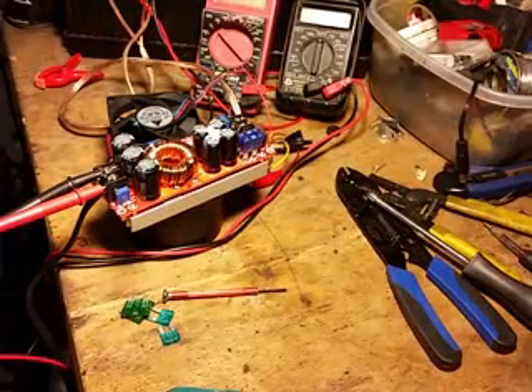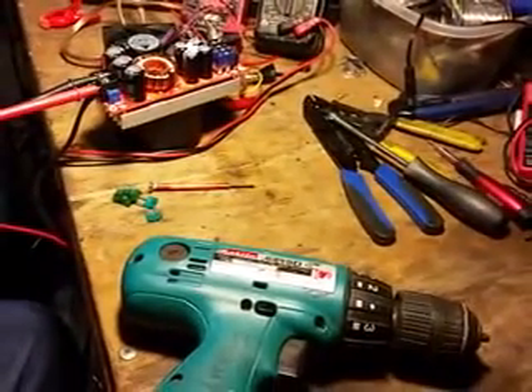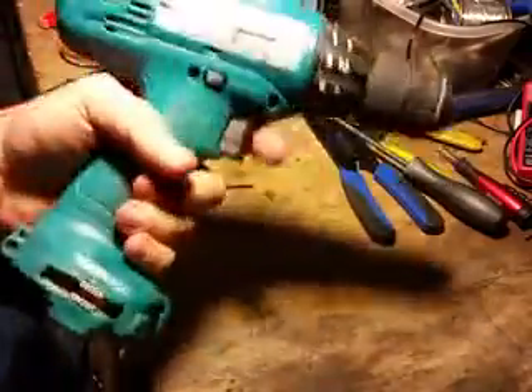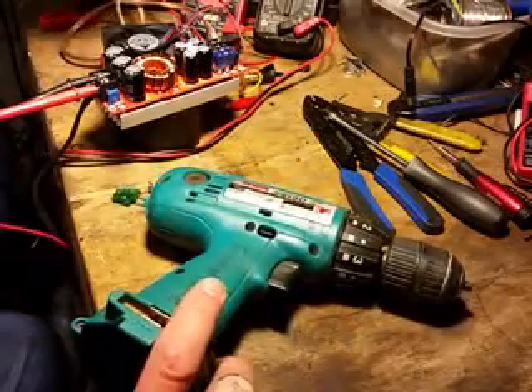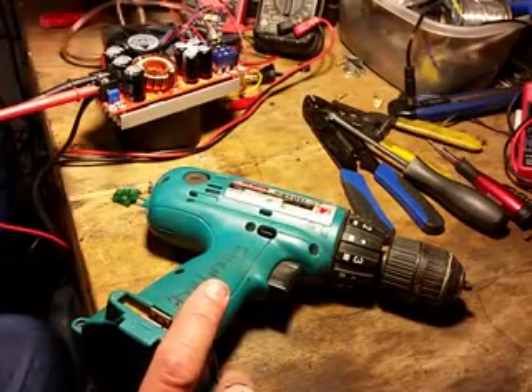Real quick, something else I need to mention. In the course of playing with this circular saw and trying to cut some things with it, I actually blew the fuses. But it wasn't the saw that did it — what happened more often was this Makita drill, which is only an 18-volt drill. I think it uses inductive braking, because whenever I released the trigger, I got a surge back through the unit — at least it appeared to be that way.